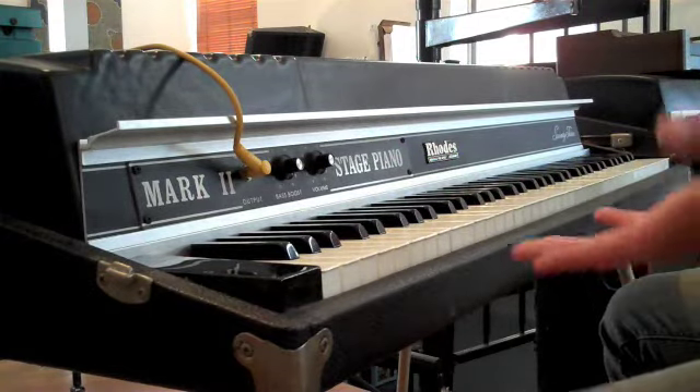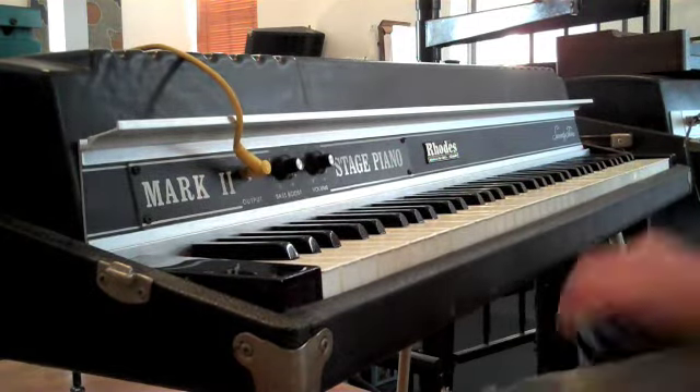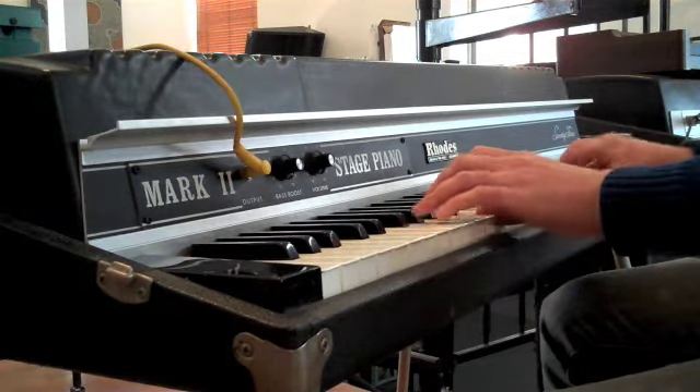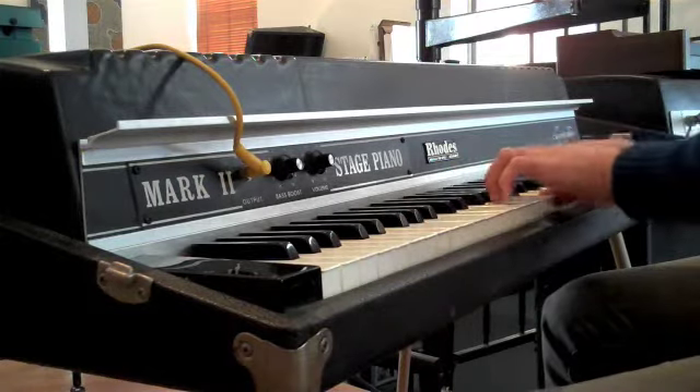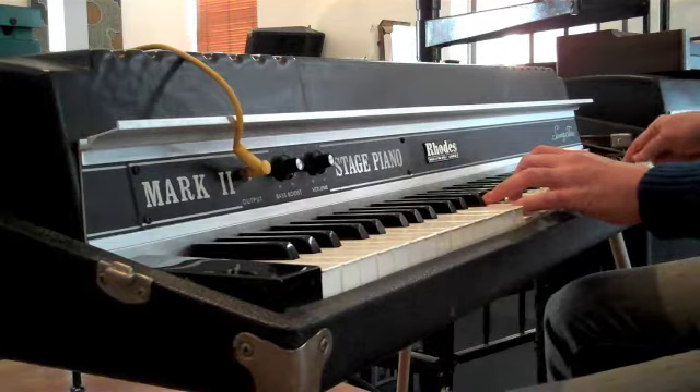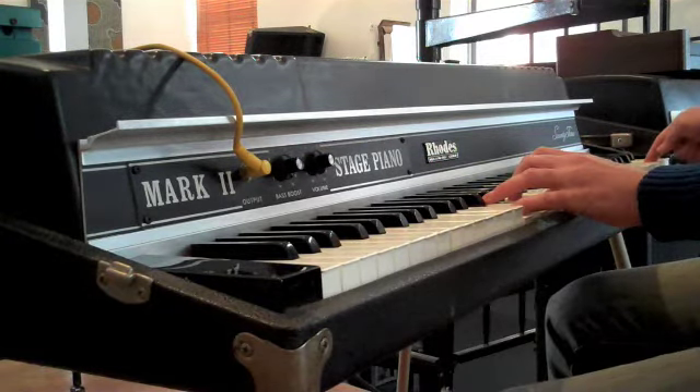Absolutely great sounding piano in fantastic condition. Thank you.